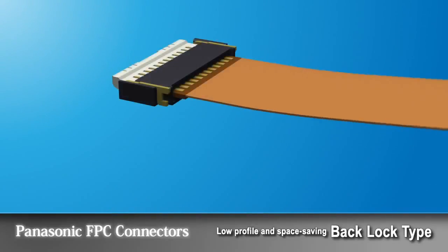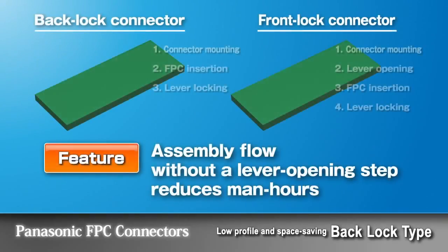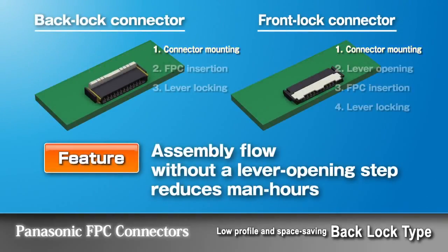Since the lever is located on the opposite side of the FPC inlet, tilting of the FPC will not affect the lever, enhancing the reliability. Man-hours for assembly can be reduced as Panasonic connectors are provided with their levers open.